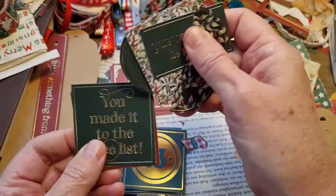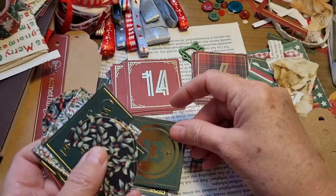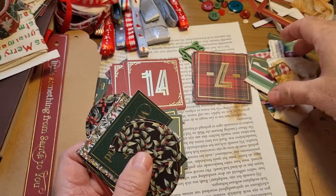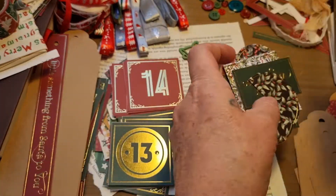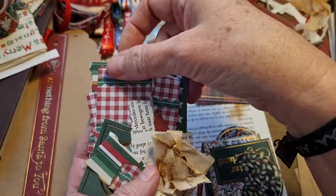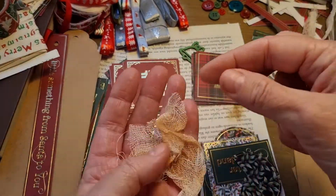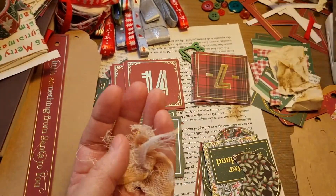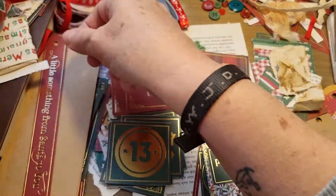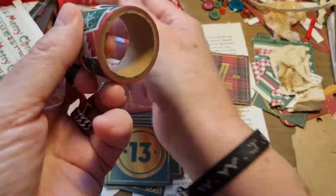I've got some cards I can use if I want to, with some sentiments or just some color. I've got some scraps - just some book page scraps, Christmas color papers, coffee-dyed scraps. I've got some cheesecloth dyed and some lace. Here's some more trim that says Happy Christmas or Merry Christmas on there. I've also got some washes.